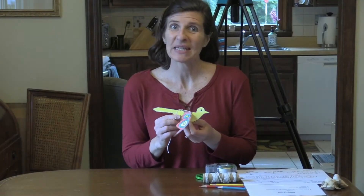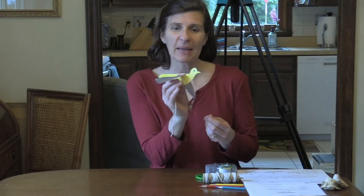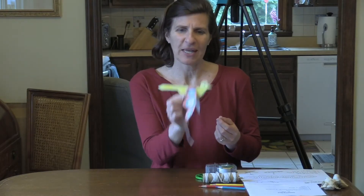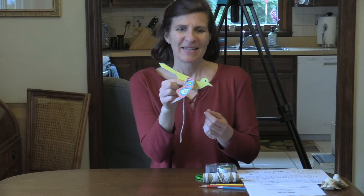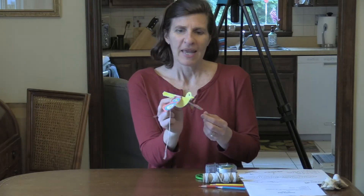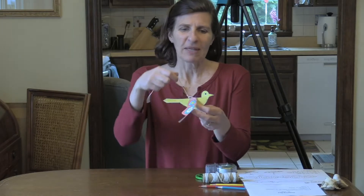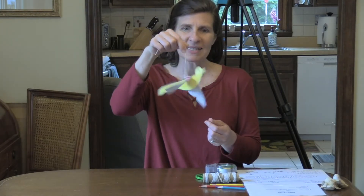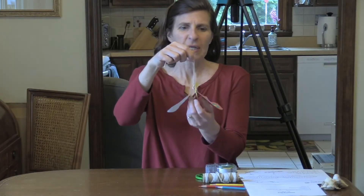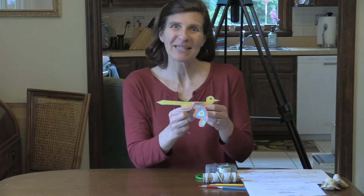Hello friends! I've seen lots of birds flying around outside, so I thought we could make a bird called a flapping bird. This one is actually created by a man named Joel and we can make one together. You can make it flap holding it up like this with your string, or you could make it flap by holding it under the wings. Okay, let's make one together.